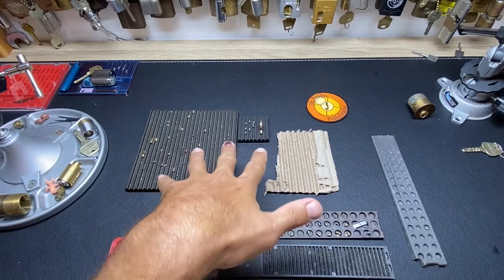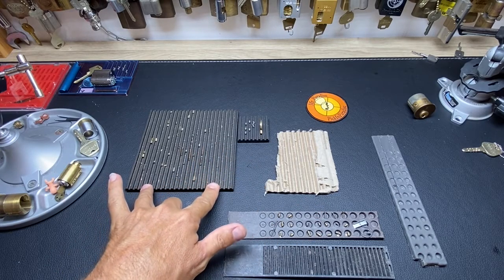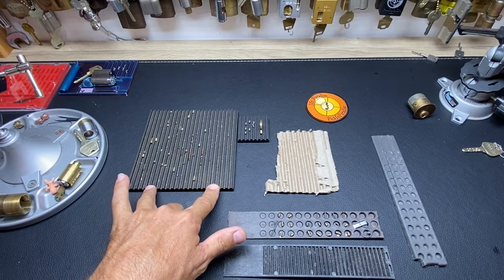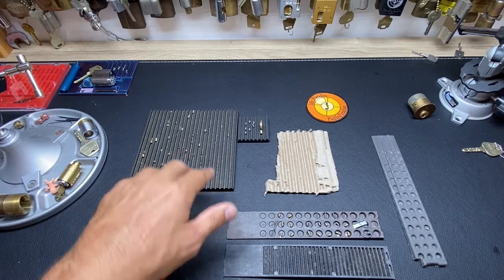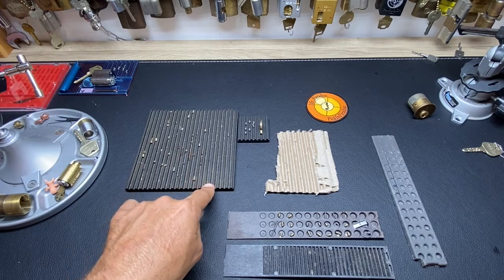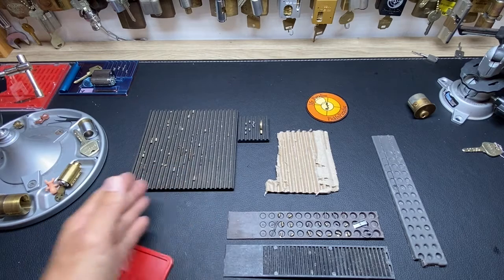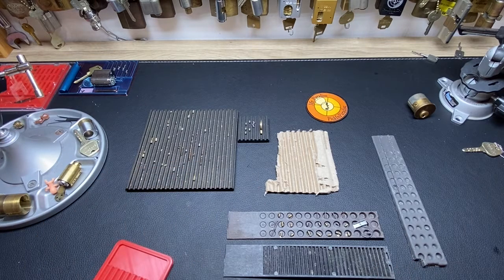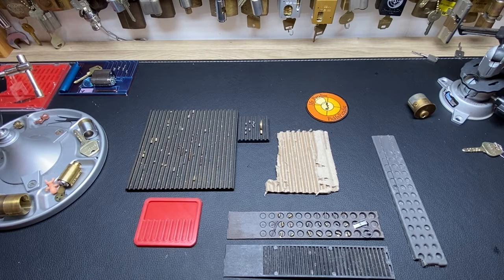These are some of my favorites. I had a thought that this one would be good to clean up — it's been in my workshop forever where I make challenge locks, so it's all dusty. I was thinking this would be good for high pin count locks because you can organize top to bottom and there are a lot of rows for those who've picked fancy high pin count locks.